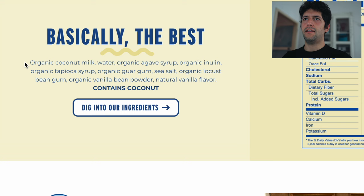Let's have a look at the ingredients of NADAMU — they are in descending order. We start with coconut milk, water, then agave syrup — which is pretty standard even though there can be differences. Then we have inulin, then tapioca syrup, which is just a different way of making corn syrup or glucose syrup. If it's coming from corn it's called corn syrup; if from tapioca it's called tapioca syrup. Then we have guar gum, sea salt, locust bean gum, and vanilla powder and natural vanilla flavor.